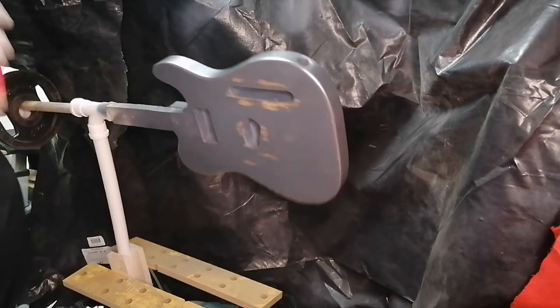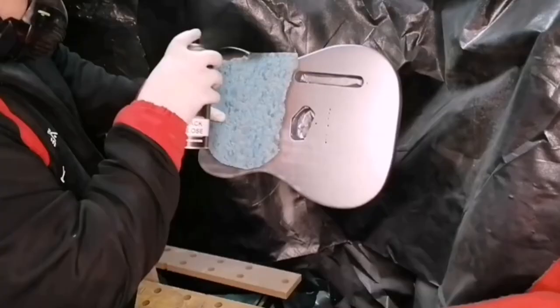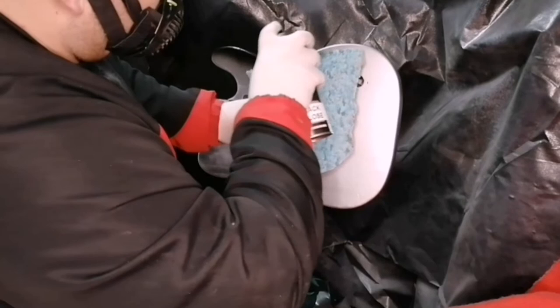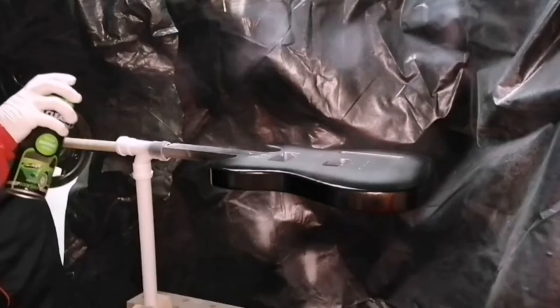After three layers of silver spray paint I moved on to using a black nitro color for the sunburst effect I'm looking for on the guitar. I just picked up some old floor covering to stop the spray getting into the middle of the guitar, because I didn't want black marks in the middle — I'd rather have it just on the edges to show the sunburst effect.